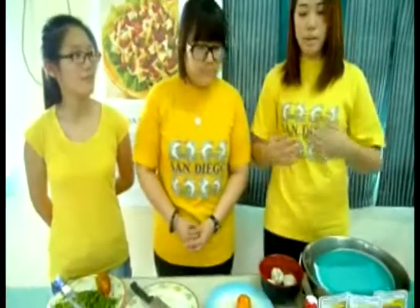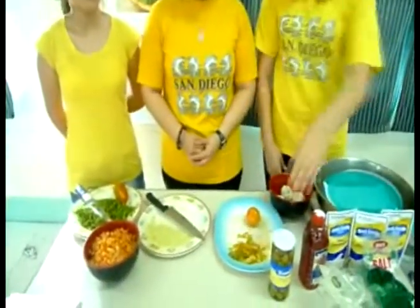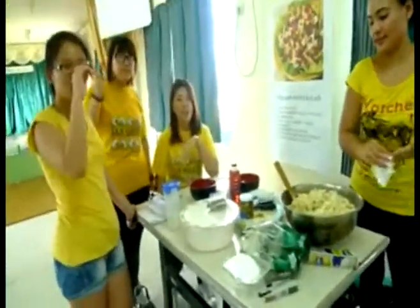Then put the mayonnaise. Then add the green olive. Sounds pretty good. I look forward to trying your Italian pasta salad. Yellow team, once again, this is the Italian pasta salad.